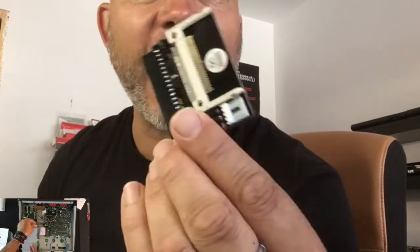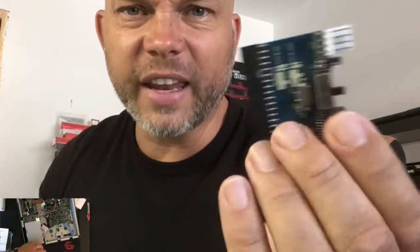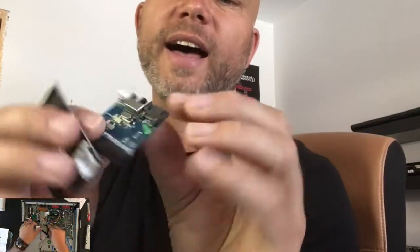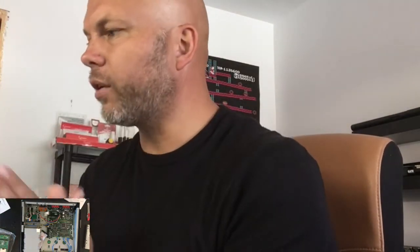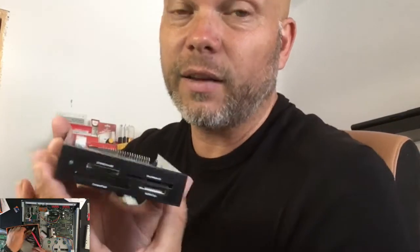I've tried an IDE to SATA compact flash adapter, I tried several options, I combined the A6 firmware with the SP808 firmware. Then I came across this unit which was promoted on an MPC2000XL thread, so I thought let's buy it and see if it works.